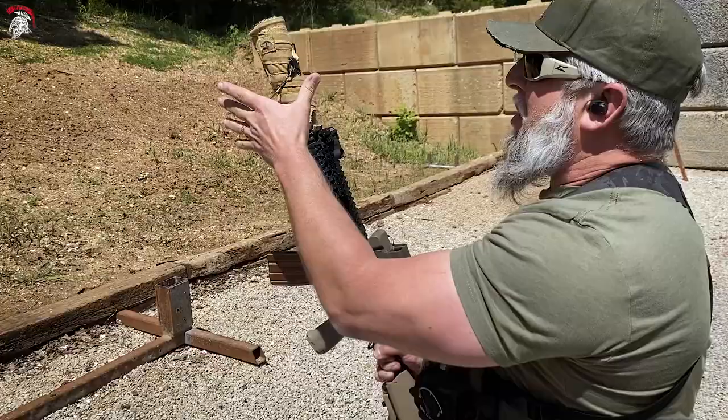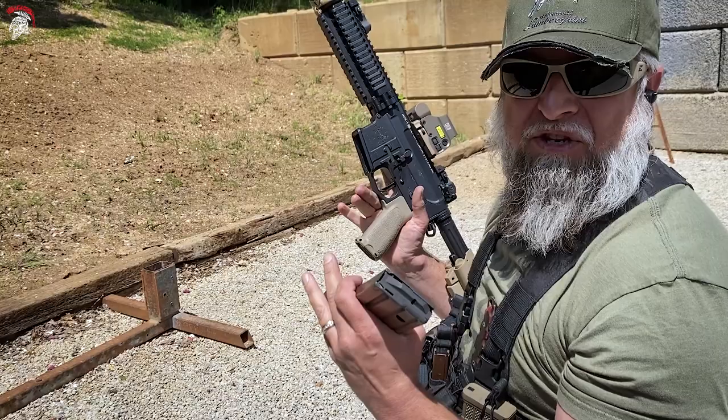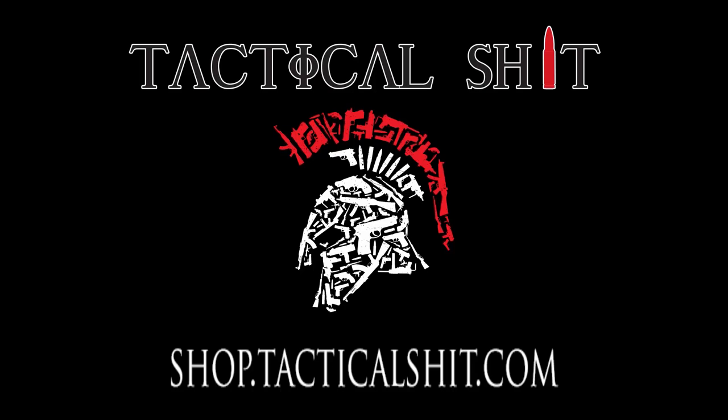Unfortunately, we are out of ammo for the day. We've got to switch to 9mm. Goddamn ammo crisis. Thank you.